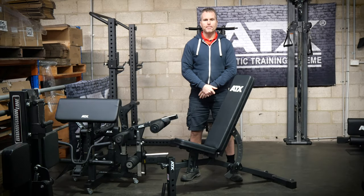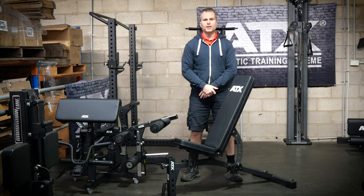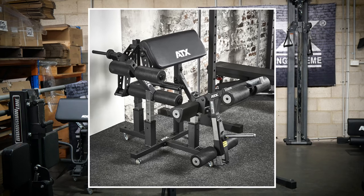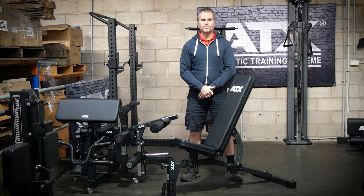Although the ATX MBX520 might not be the most popular bench in the ATX range, it may be the best value. It features a pretty basic design which is extremely robust. Best of all, it accepts the ATX bench attachments, which adds so much functionality to your gym.